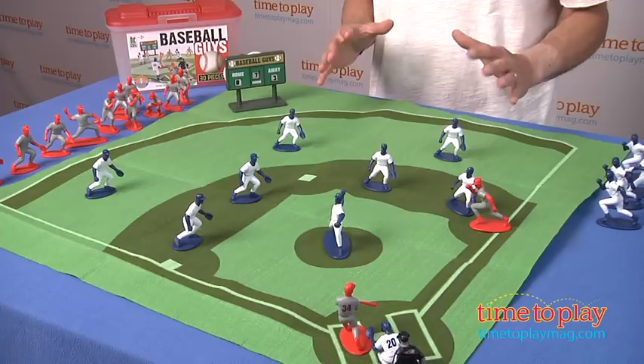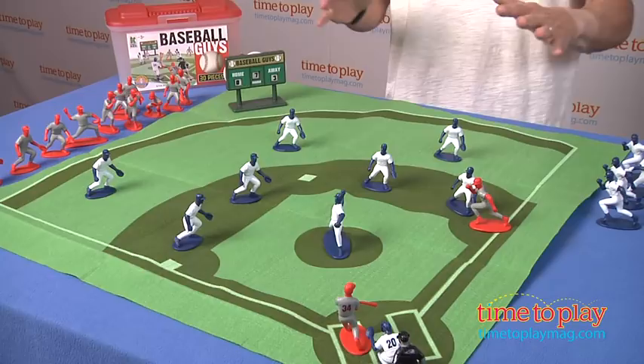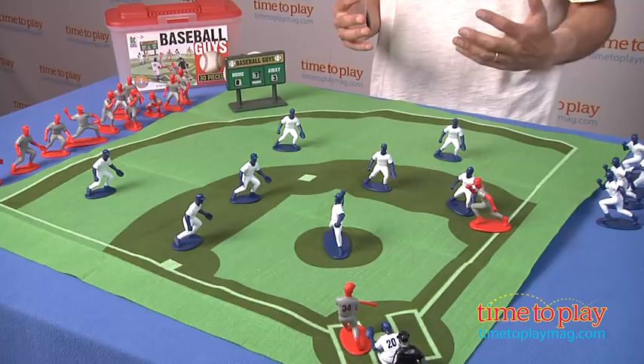Hey, this is Jim from TimeToPlayMag.com. In front of me I have Baseball Guys. This is a 30-piece set that when we opened, I wasn't quite sure how to play, and quite frankly I'm still not sure how to play. Sometimes in Time To Play Mag we get some interesting toys or products. Let me explain.